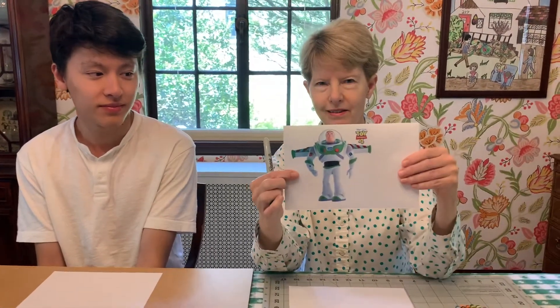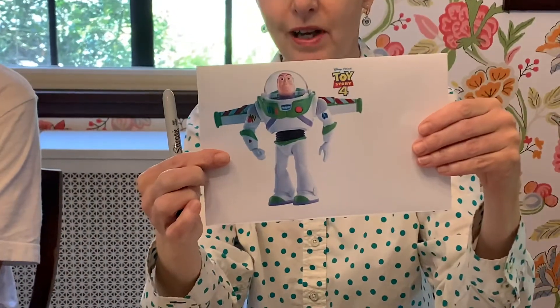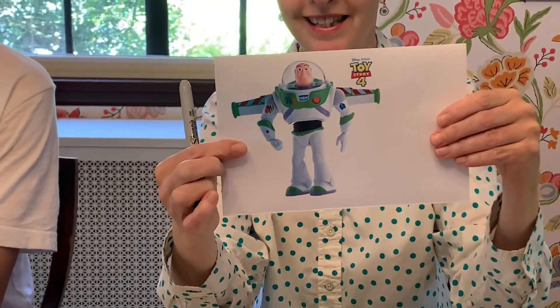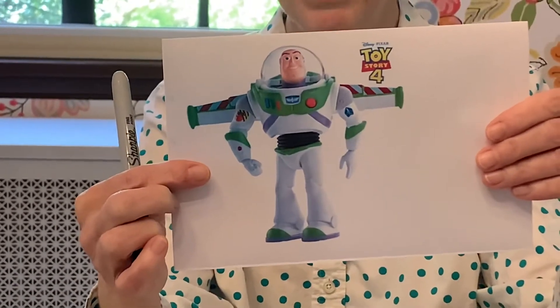I had to print out a reference and this is what Buzz looks like. We're going to make a simplified version because it's a little bit difficult, so we're going to make it a little bit simpler than what you see.